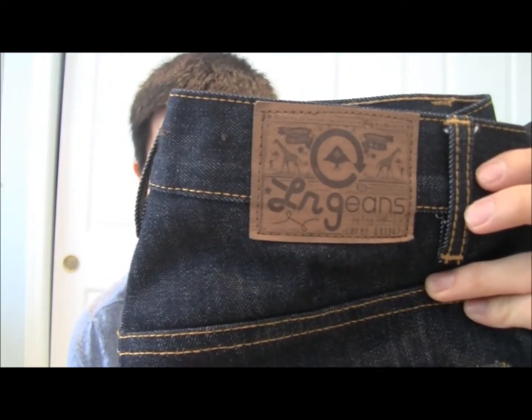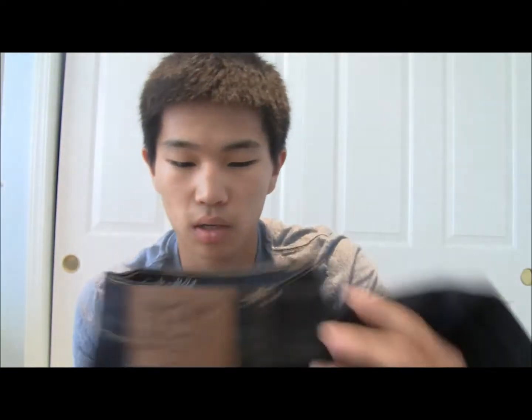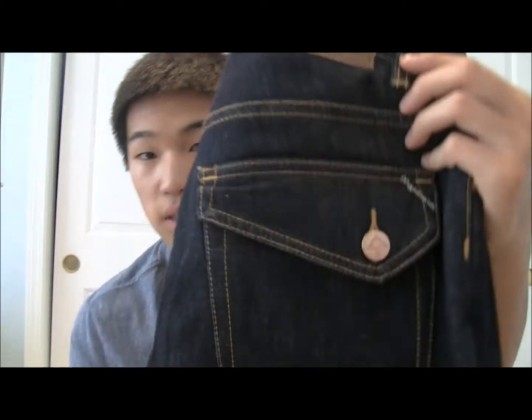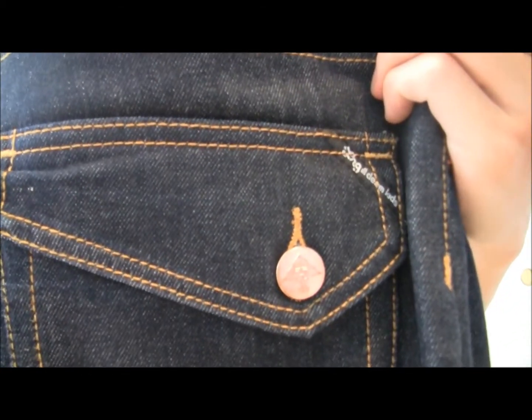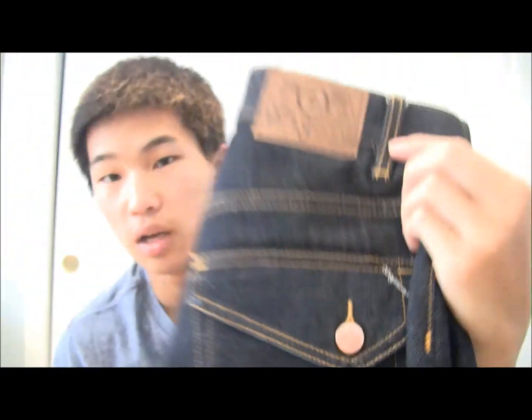The first pair of jeans I got is a pair of LRG raw indigo jeans. These are pretty nice — I got them off Karmaloop for about $70. One thing about LRG jeans is they fit a little smaller than regular jeans. This is a size 30 and I usually wear about a 28 or 29. They have pocket flaps on the back with little buttons that have the tree logo.